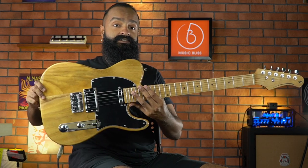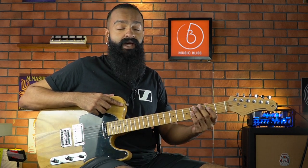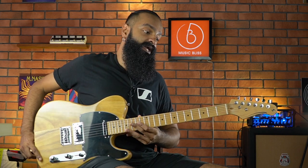Hello everyone, today I have here a Stagg SET Plus — in other words, it is their version of a Telecaster. What's great about this T-style guitar is that it is extremely cheap. In Ringgit Malaysia it is only $499. Let's go through the specs for a bit.